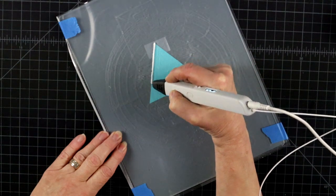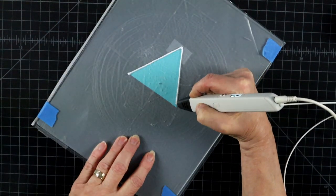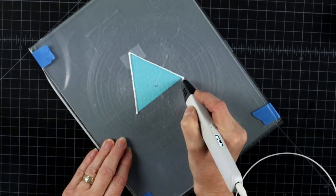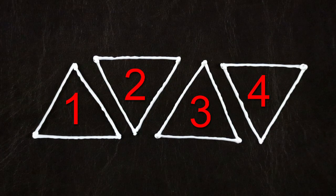Tetrahedron is one of the three platonic solids made from equilateral triangles and, as the name suggests, we will need four of them. But don't start with making four separate triangles, because what we actually need to do is to make four triangles with only six sides.